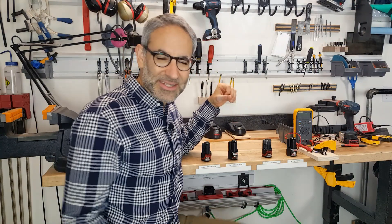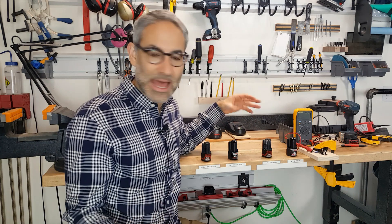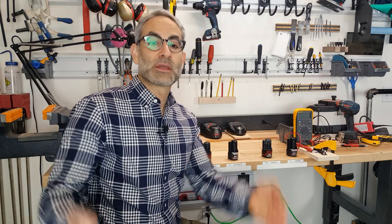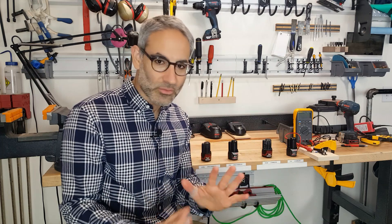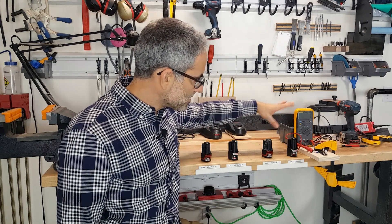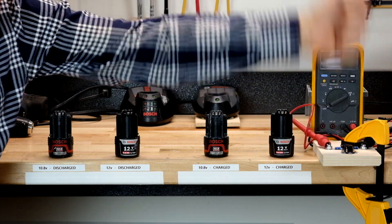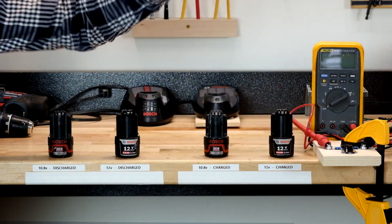I've also taken both the 10.8 and 12 volt batteries and fully discharged them. When you discharge lithium batteries they don't actually go to zero volts, because you'll never get them back — it's really bad for the battery chemistry. But the tools always have protection built in; it won't let the voltage go below a certain amount. So I've drained them to the level where the tool won't run anymore. We're going to use a Fluke multimeter and a little jig with a part from an old tool where you can shove the battery in and test the voltage.